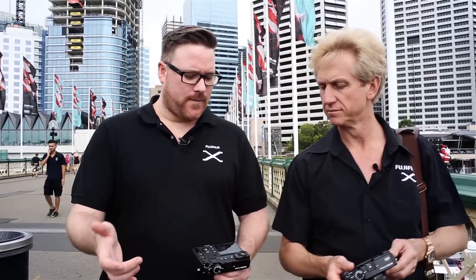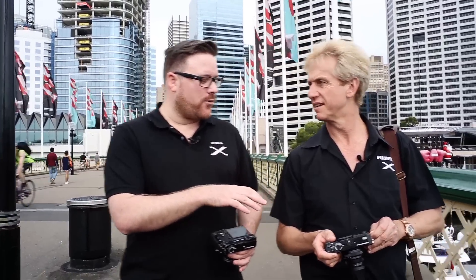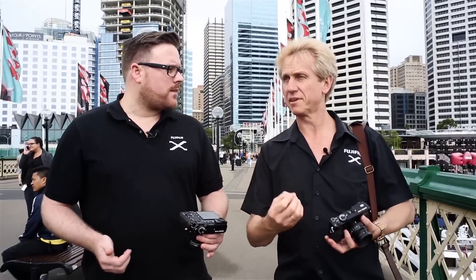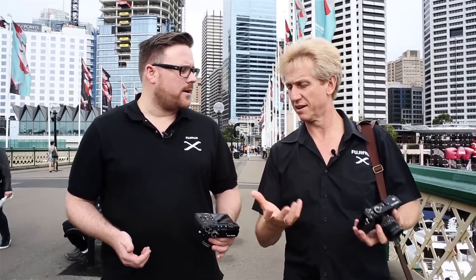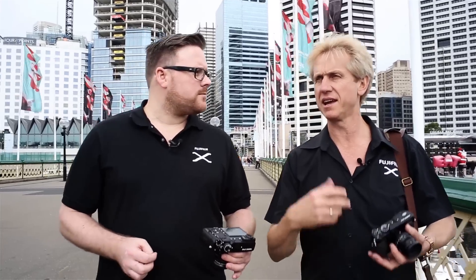There's this button — I personally dreaded digging into the menu or the quick menu or the AE button just to choose my metering. They've added a dedicated button that allows you to select metering. This came from user requests — people who have used the cameras in the past made requests, and now there's a button on there for metering or photometry.